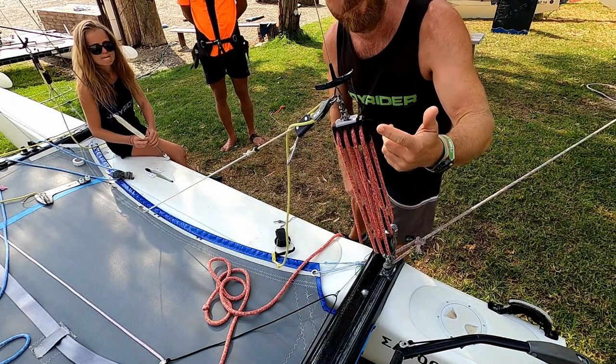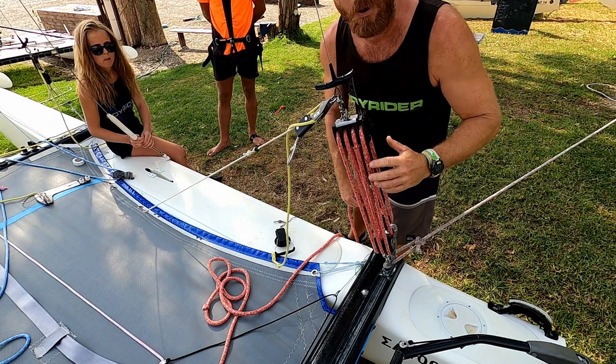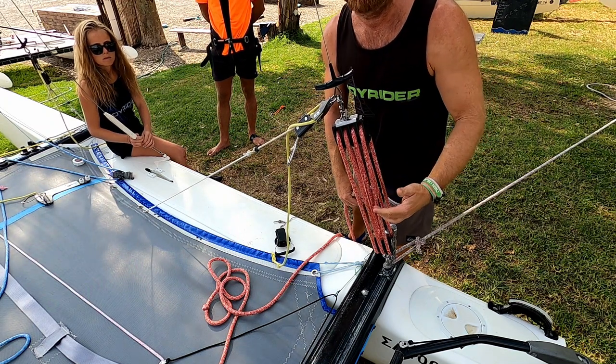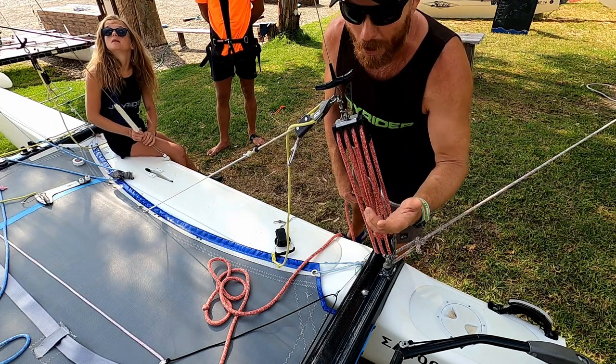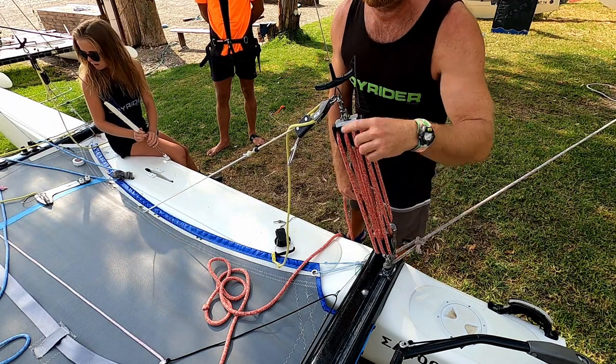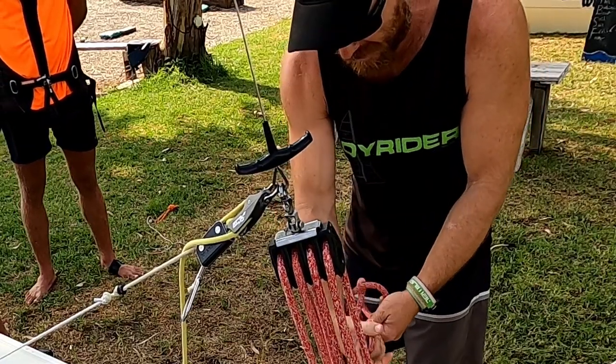For this to be accurate, you need to know that this is an eight-to-one purchase system. With less purchase we're going to have to pull it harder; with more purchase we won't have to pull as hard. I'm going to put a loop in the rope so I can hook the scales onto it and start pulling.